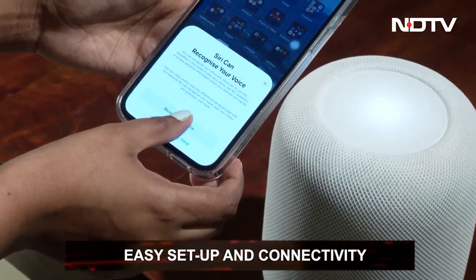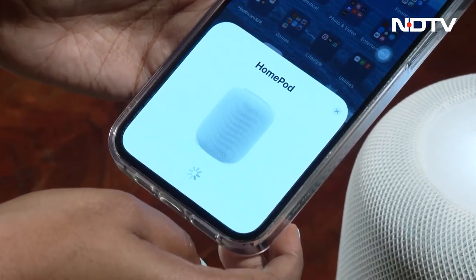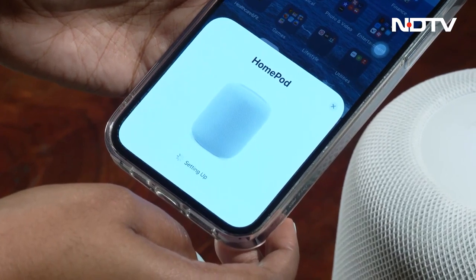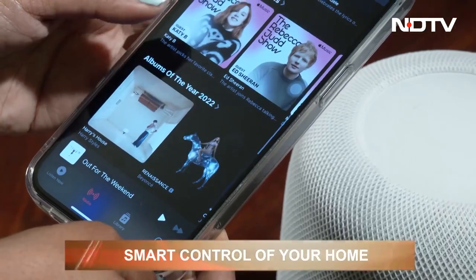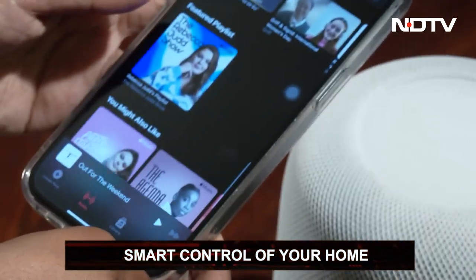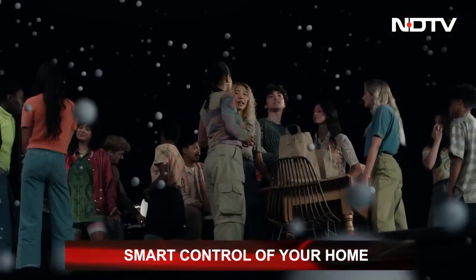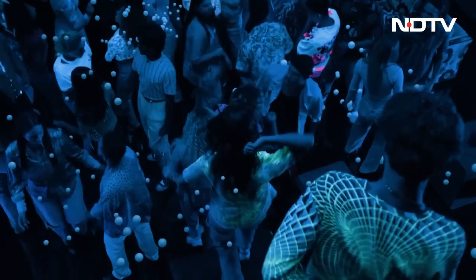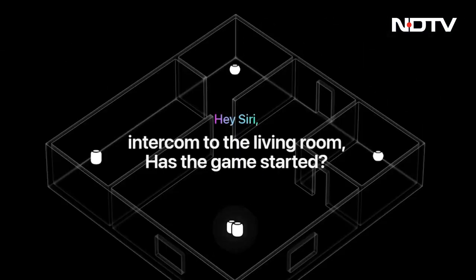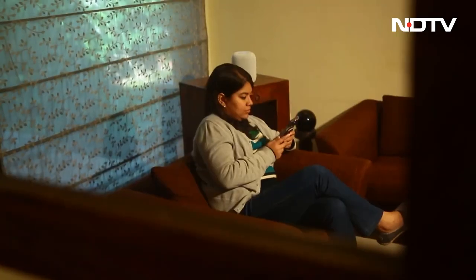The HomePod seamlessly connects to Apple devices — all you have to do is go to the Home app, click on add accessories, and put your phone close to the HomePod. It will automatically recognize and initiate the setup process. The Apple ecosystem also offers HomeKit enabled accessories to create a smart home hub to control lights, blinds, and automate your entire house. You can also pair multiple HomePods to create a truly immersive experience and send messages across different parts of your home.